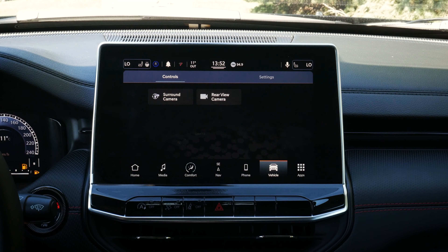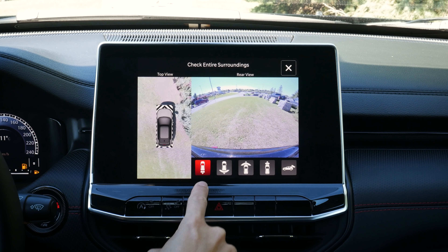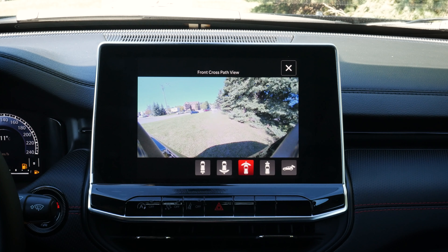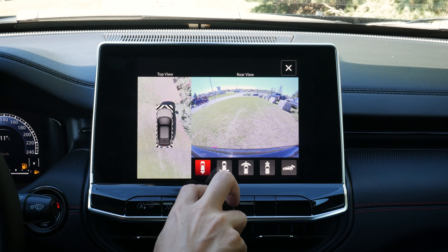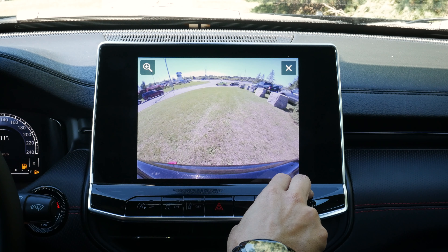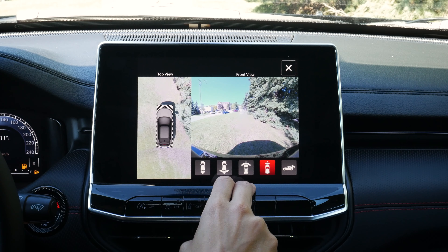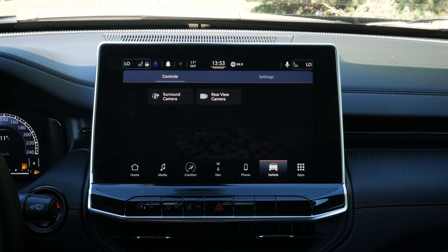Next up is the actual vehicle settings. We've got our surround camera — a full 360 view with top view and rear view. We can move out to strictly a rear view, strictly a front view, or front split view. There's a back 360 and front 360 option, so if we're going through a trail and want to see what's going on, we can. We can also just look at the backup camera view instead.